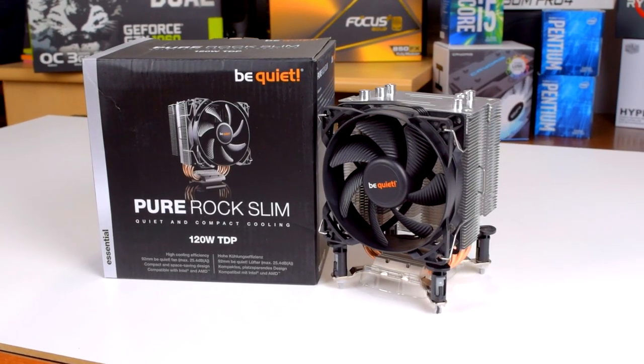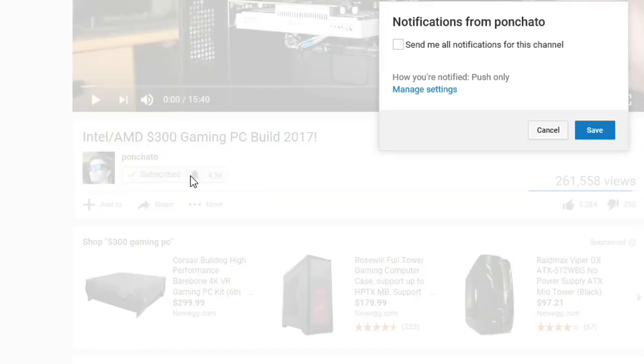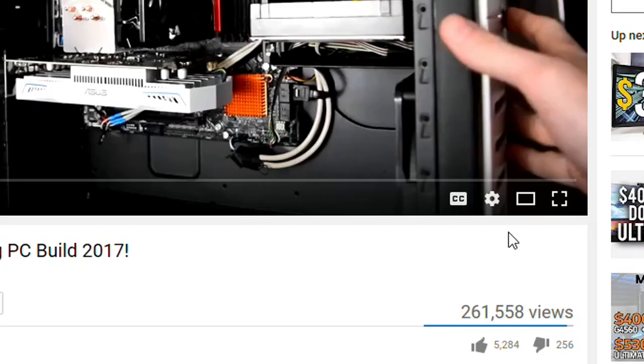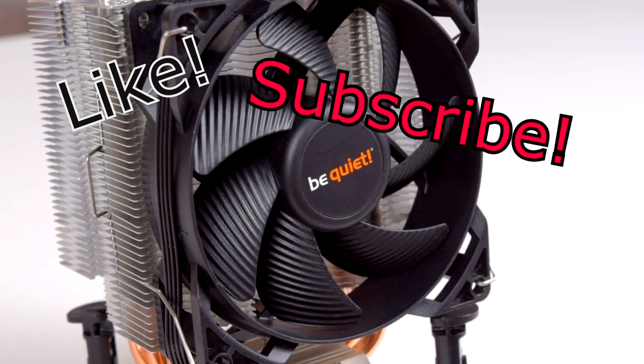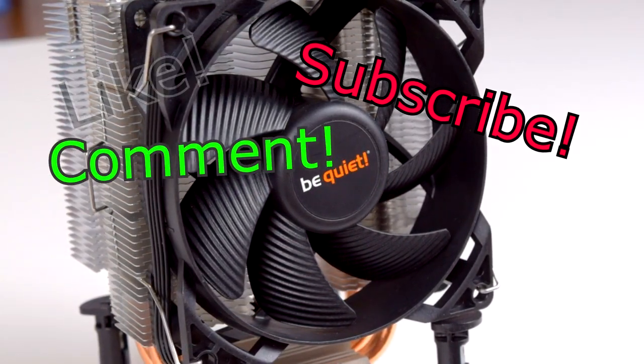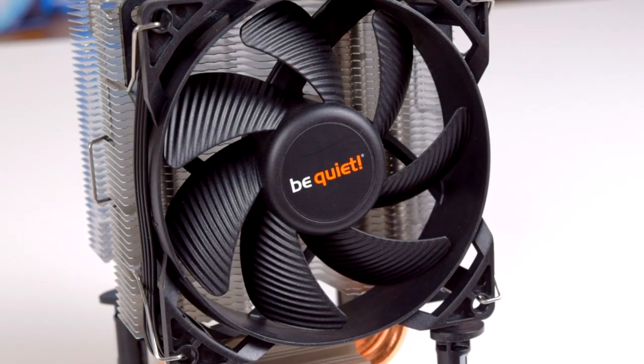Click the link in the description to pick one up for yourself. If you want to get notified of new videos as soon as they're up, hit subscribe and then click the bell icon to enable notifications. If you liked this video hit the like button, if you want to see more hit subscribe, and if you have any questions on the PureRock Slim, leave them in the comments below. Thanks for watching, I hope I helped, and I'll see you in the next video.